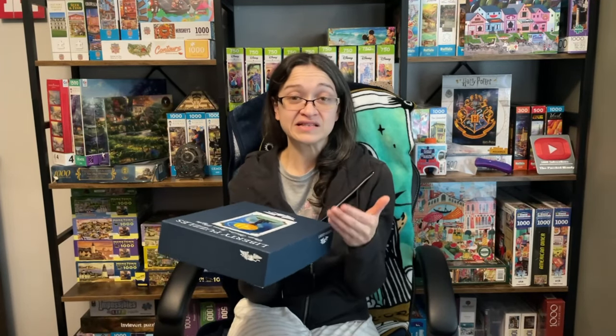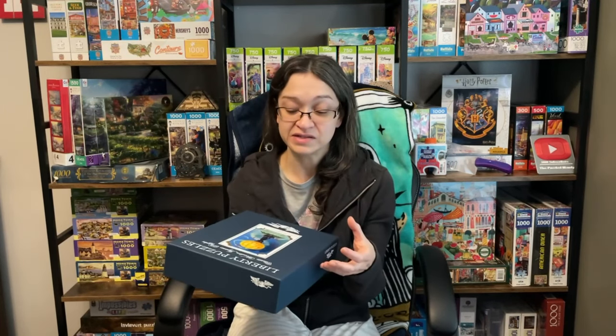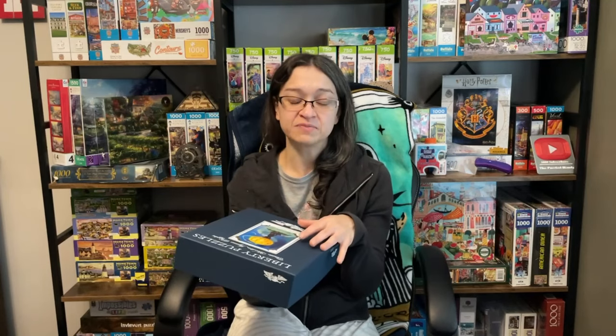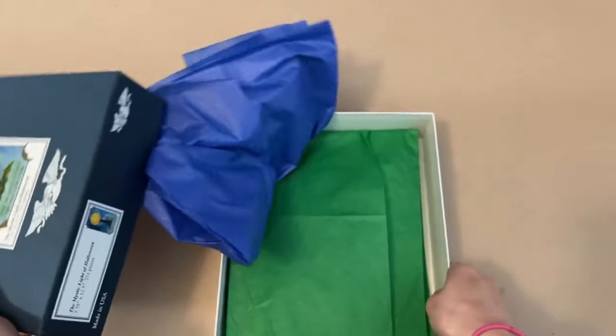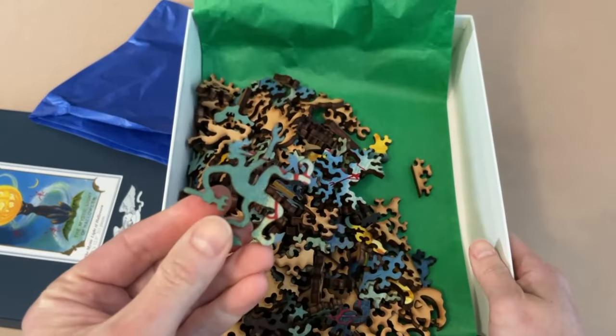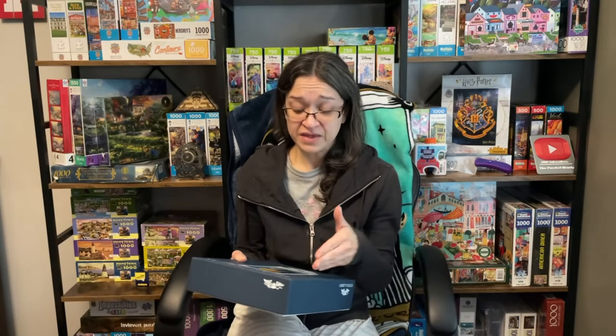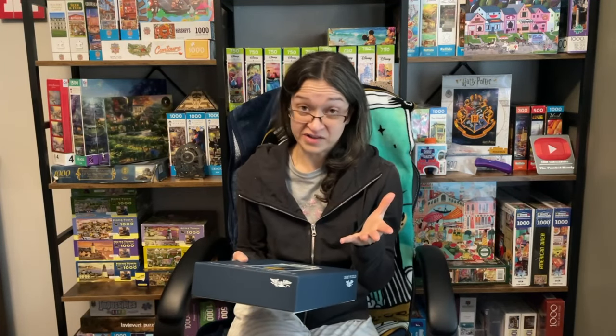I've never tried a wooden puzzle from Liberty Puzzles before, so I'm really excited to see how different this is compared to the Teemu sets. I've already opened up this box and took a peek at it during one of my last videos. And yeah, those puzzle pieces look a bit scary. But aside from that, the image of this set is awesome.